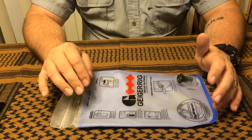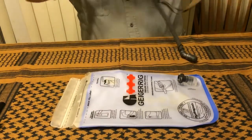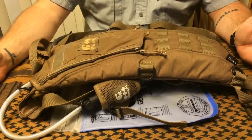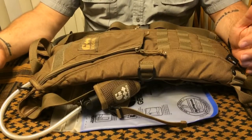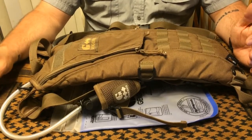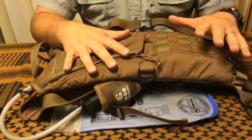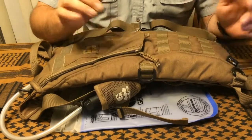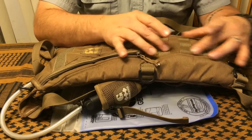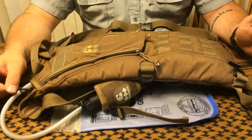Another thing I didn't care for: I really wish there was a little more room in the pack itself. I like to take a first aid kit, snack bars, granola bars, trail mix — and there just isn't room. I'd like it if it were a little bigger. However, that is offset by having MOLLE webbing — you can connect a pouch and put extra stuff on there, and that'll get you by.